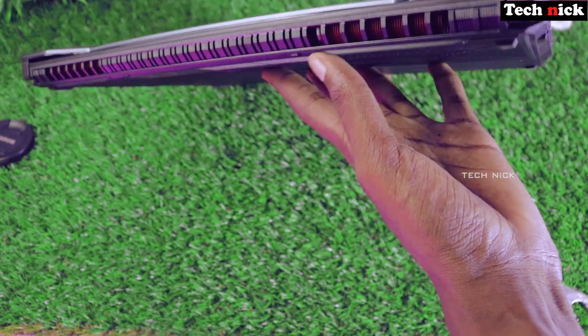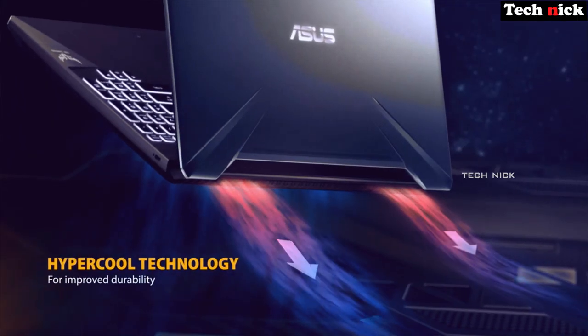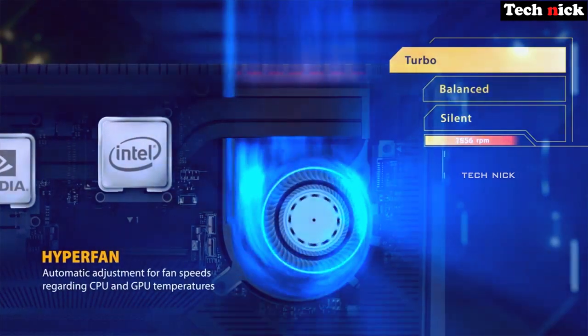There is a cooling fan with ventilation holes. This is a gaming laptop, so it has dual cooling fans on the left and right sides with ventilation and wind outlet holes.